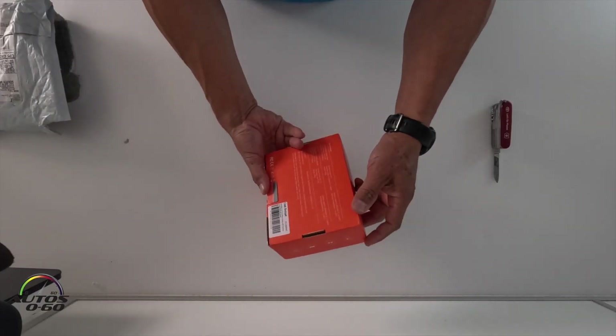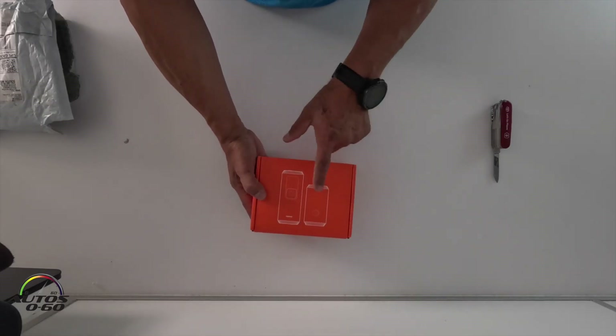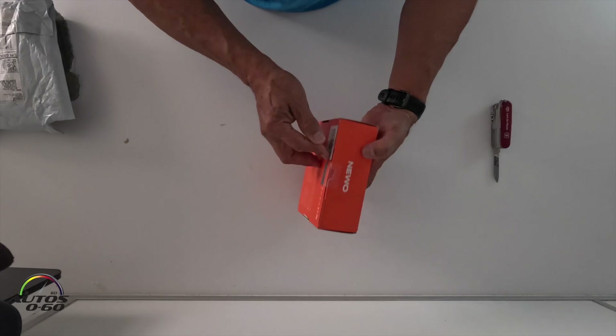Nivo — interesting box. This is what it is, two parts. I have no idea what this is. Let's see. Looks interesting.